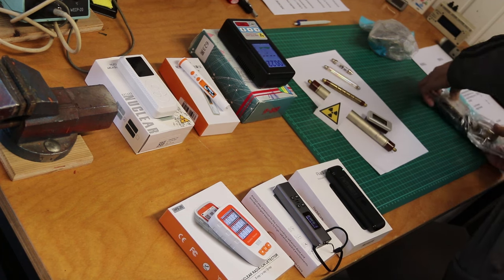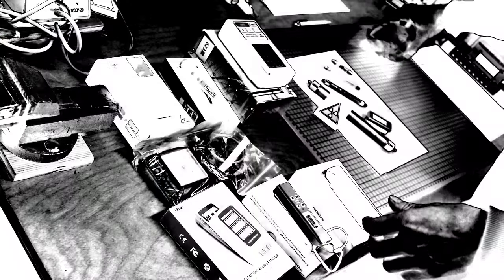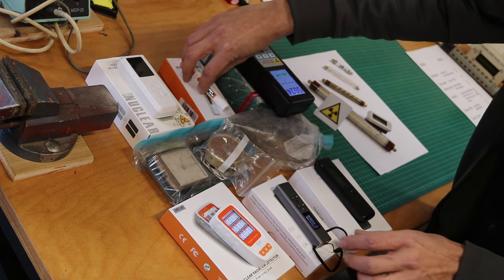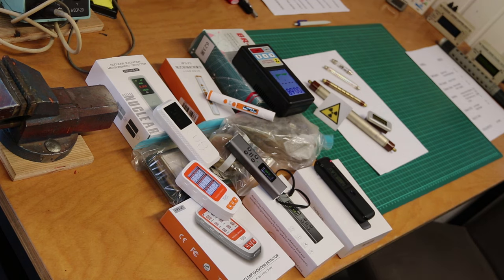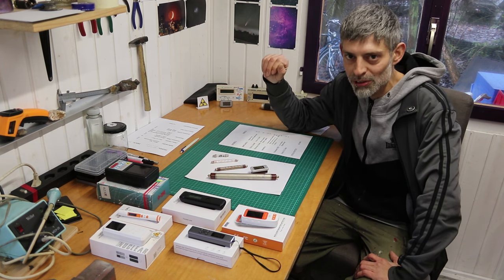This video is brought to you by S.T.A.L.A.N. Hey folks, welcome back. So today we're doing a little AliExpress Geiger counter review.